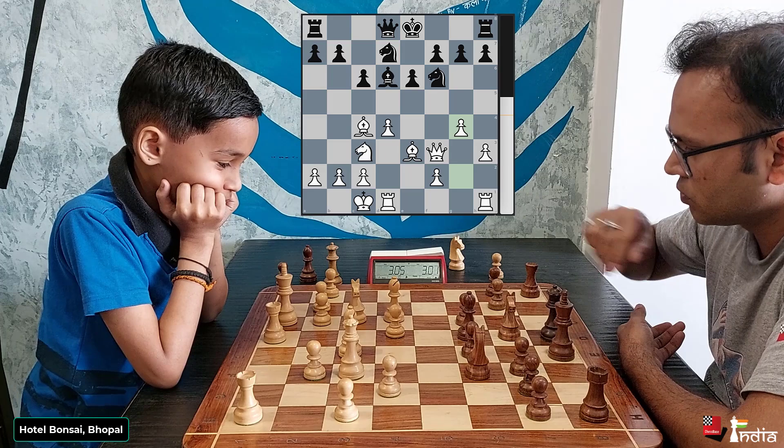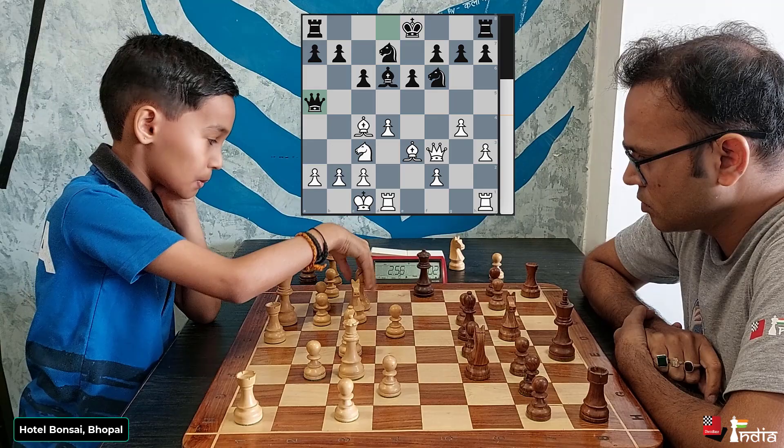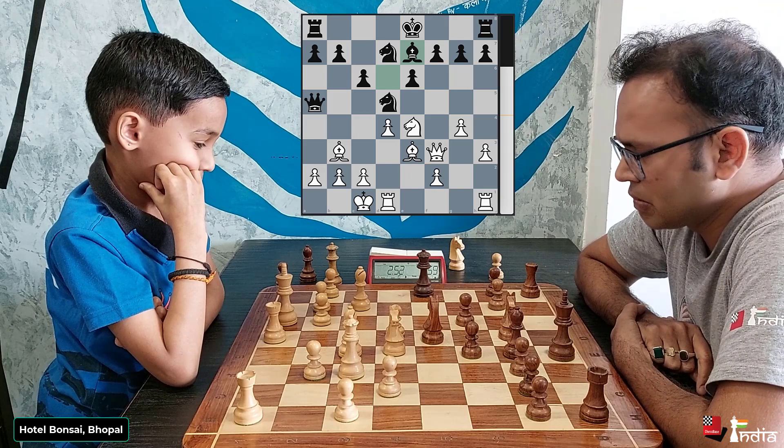Niklesh is in some trouble because if he castles short, his king can come under attack. So he plays his queen to a5, prepares long castling if it's possible. Madhavendra now plays his bishop back to b3, and Niklesh plays his knight to d5 — he wants to keep his king in the centre for the time being. And Madhavendra plays a nice move: knight e4, attacking the bishop. The bishop has to move back.